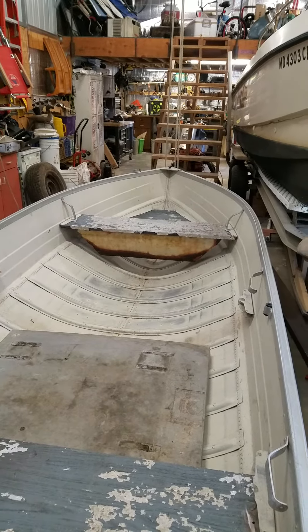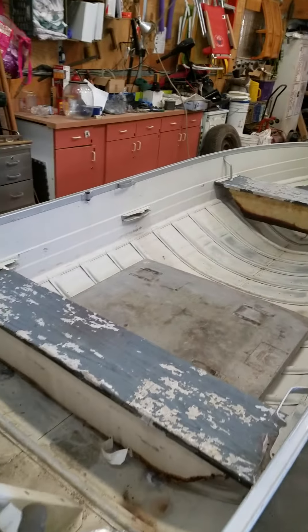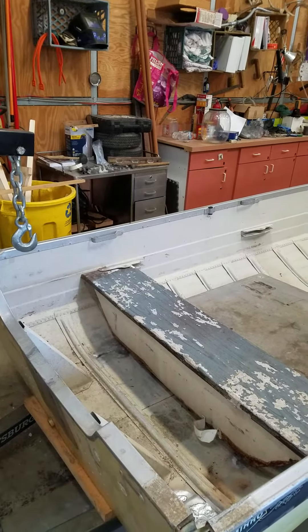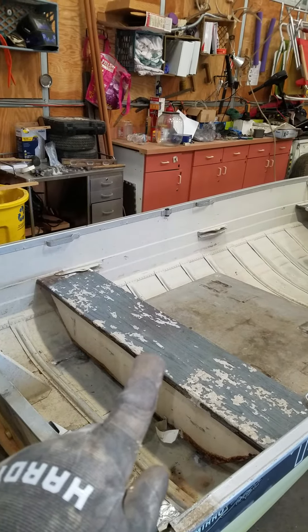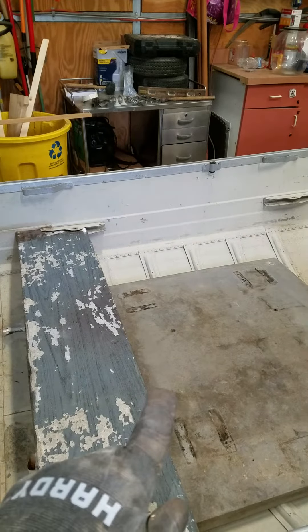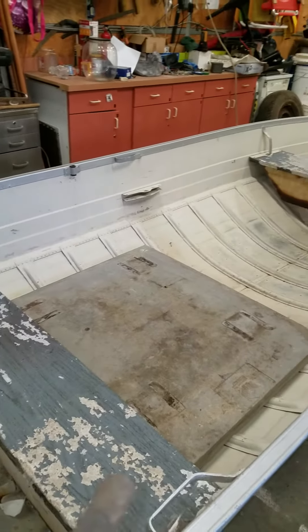Up front there will be a pedestal seat, and in the back we're going to have a platform as well, open in the center for the gas tank. The pedestal seat mount can go here but can also drop down and go into this removable floor we're working on — we came up with this concept.